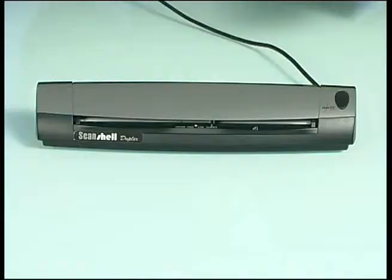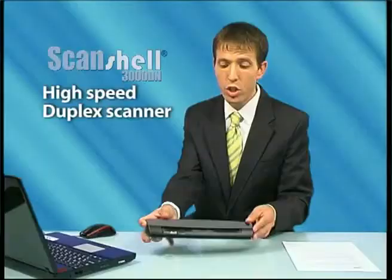Scanshell 3000DN is Card Scanning Solutions' cutting-edge high-speed duplex scanner. With its lightweight, small footprint, and simple connection, the Scanshell 3000DN is a unique and convenient solution for simultaneous double-side scanning for both desktop and mobile use.